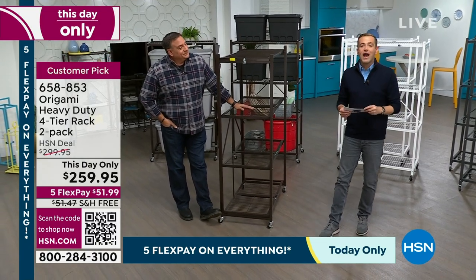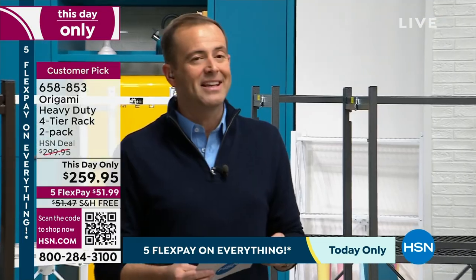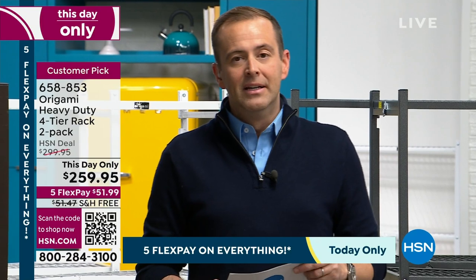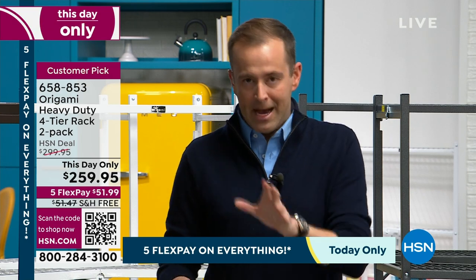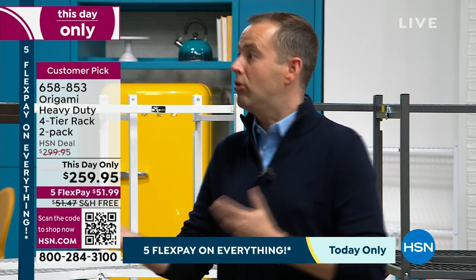That's why there are 3,562 reviews and why it is a glowing customer pick. Just as people go crazy about Andrew Lessman's healthy hair, skin, and nails — this is in that same vein, it is beloved. Please remember the best deal we've had in many moons is expiring in 50 minutes.